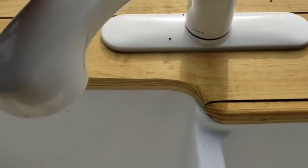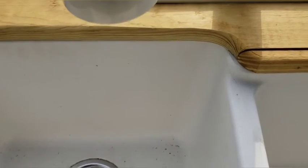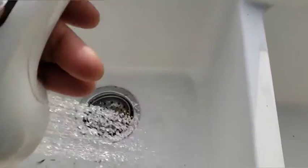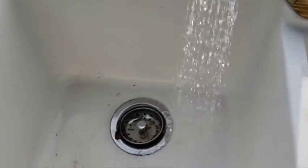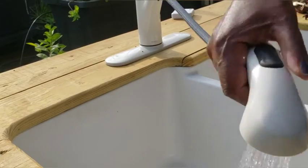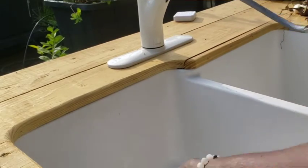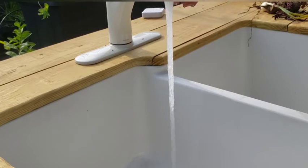We're going to give it a try — first test run. I didn't turn the water up high; I just wanted to see what kind of pressure it had first. This is great. This is the regular flow. Very nice.